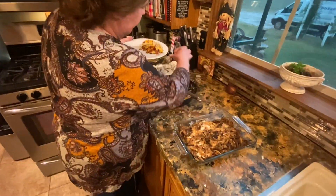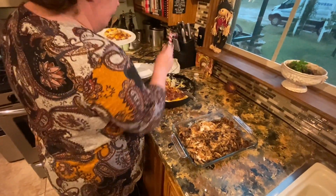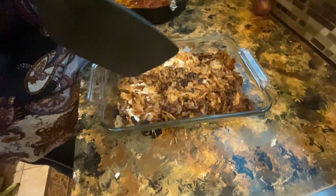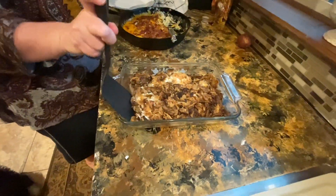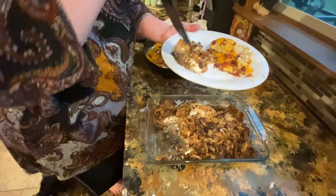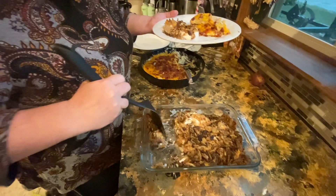And then this is our pork chops — they got a little browner than what I'd like before I put the foil on there, but it is still gonna be good, y'all, I promise.